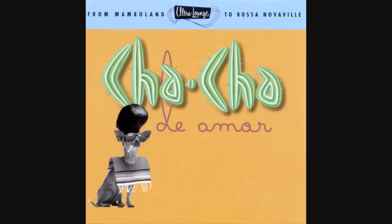Everybody's doing it. Everybody's trying to do it. But now anyone, and that means you, can really play bongos. Your teacher will be Mr. Bongo himself, Jack Costanzo.